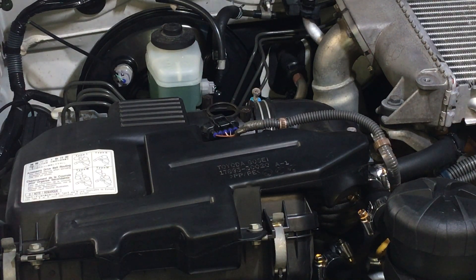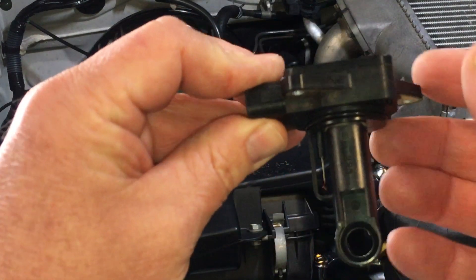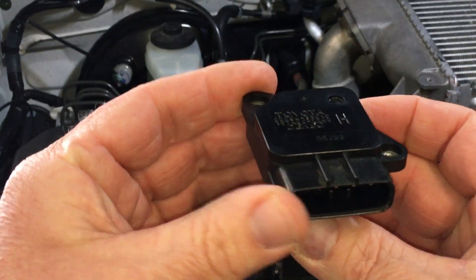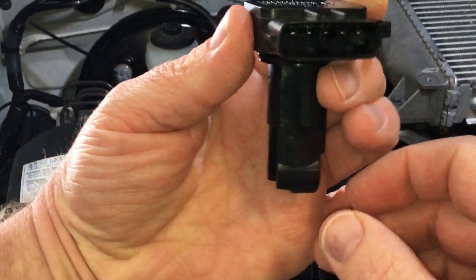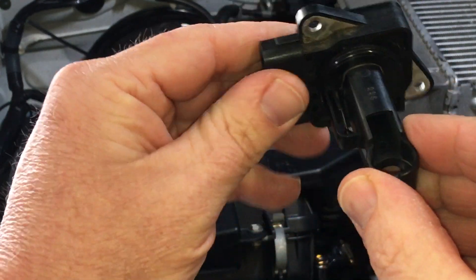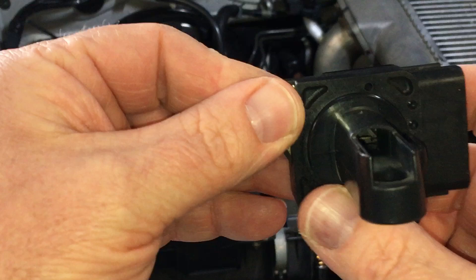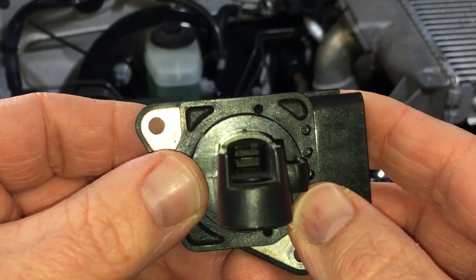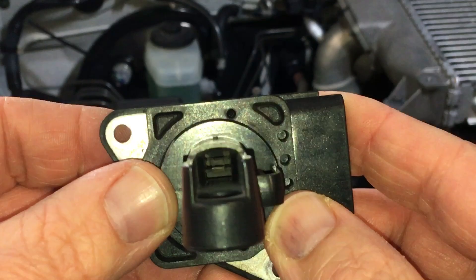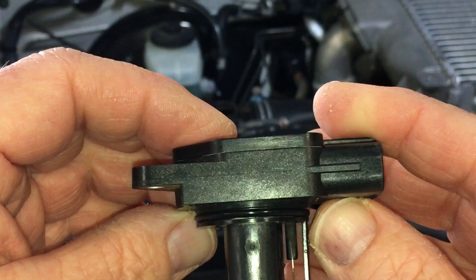We've already got this MAF sensor out to make the video shorter because some people are really busy. This is the MAF sensor - normally sits in the box like that and the plug goes on here. You've got a couple of sensors in there - those little hot wire diodes. You can see two little wires down in there. That's what you're cleaning as well.